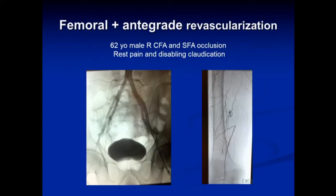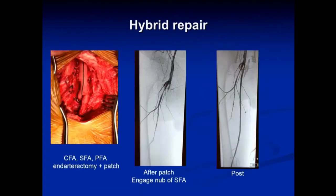You can use a similar approach going antegrade down the leg. Here's a 62-year-old male with a right common femoral and SFA occlusion presenting with rest pain and very short-distance claudication. We opened up the common femoral and profunda femoral simultaneously, leaving a small nub of endarterectomized SFA, then placed a sheath directly into it and opened up the SFA using standard endovascular techniques.